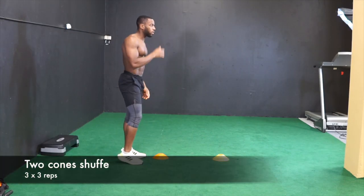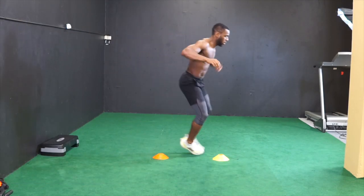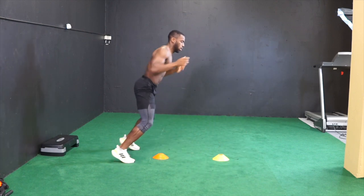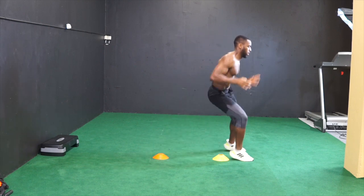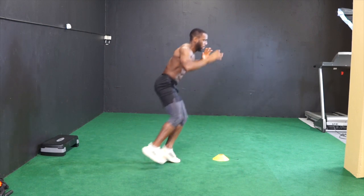Last exercise, we got high knee shuffle. High knee shuffle back and forward between the two cones in a figure 8 form. Move your feet fast. This allows you to stay light on your feet and have good coordination.